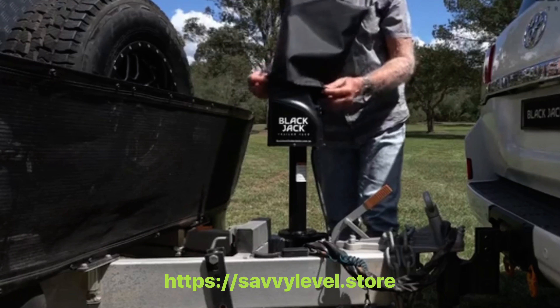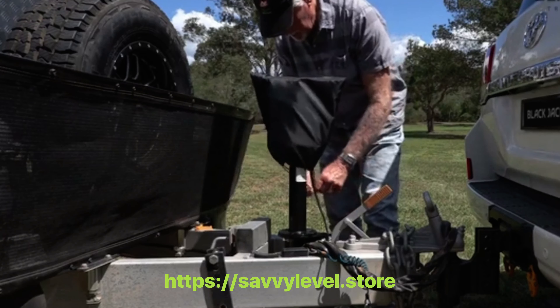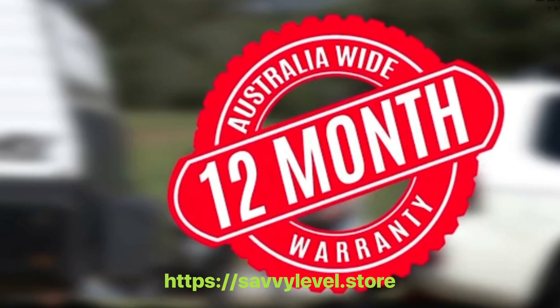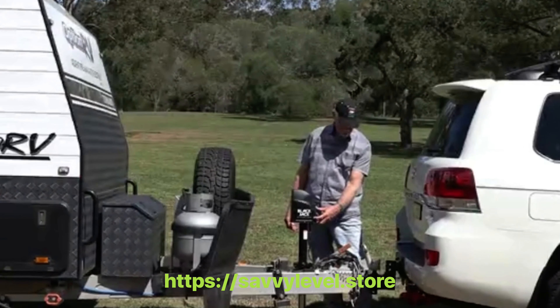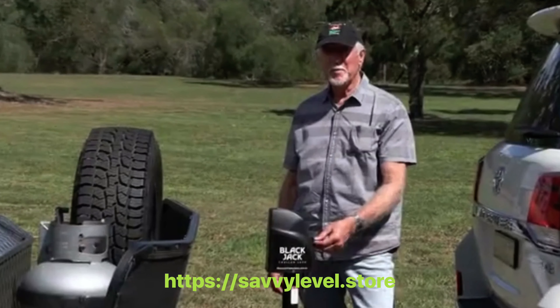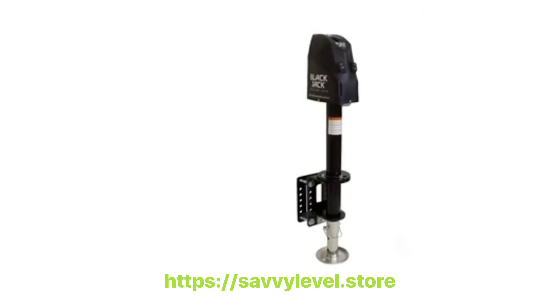With every Blackjack trailer jack comes a free all-weather cover to protect from harsh environments while not in use. Backed with a 12-month Australia-wide replacement warranty, the no-strain, no-pain Blackjack electric trailer jack is a must for anyone wanting to improve their trailer hitching experience. You'll wonder why you didn't get one sooner.